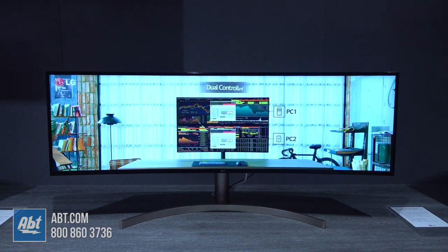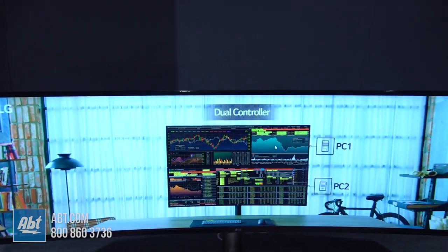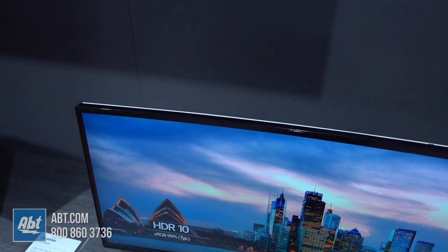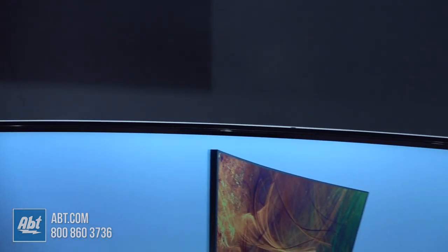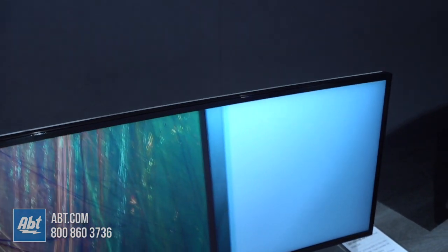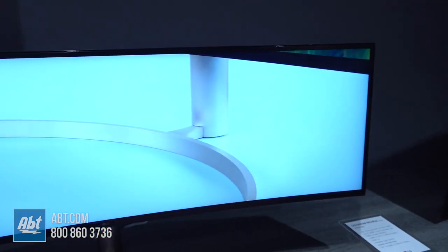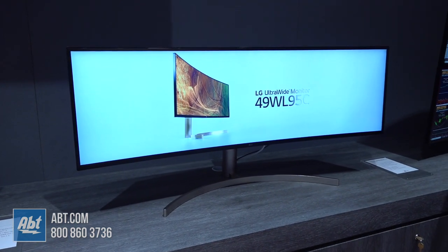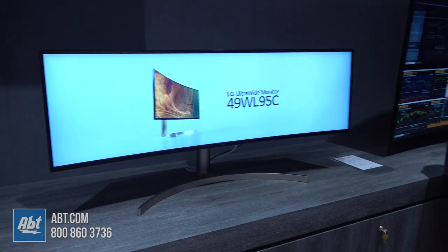It does have a little bit of a curve to it. This is the 49WL95C monitor from LG, and it will be supporting things such as HDR10. It also has an ambient light sensor, so it'll adjust the brightness of the display for your working conditions so your eyes don't get taxed during the course of the day. Another exciting and incredible product from LG at CES 2019.